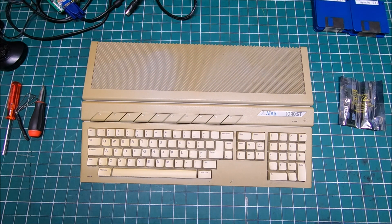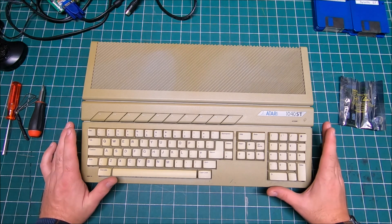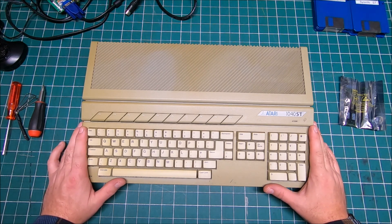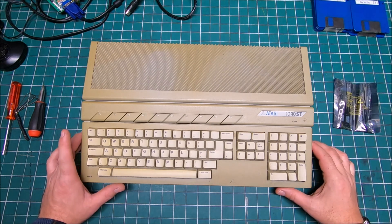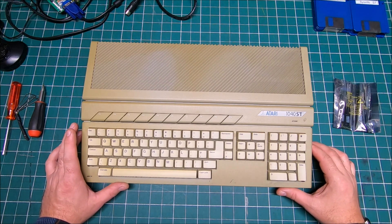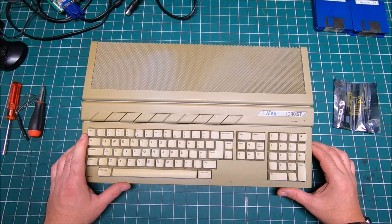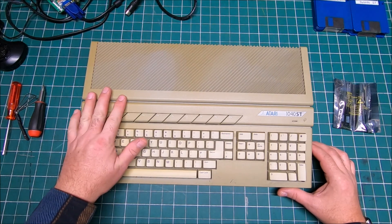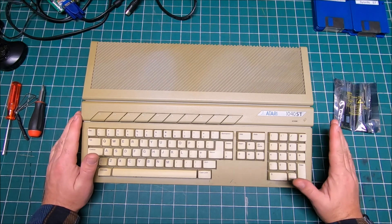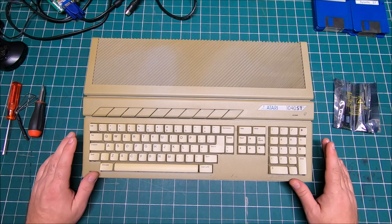Hi guys, it's Peter, welcome to our channel. Here I got my Atari STE 1040 — if you saw my previous video you know it's up and running. Today I'd like to open it, upgrade the RAM from 1 megabyte to 4, and also clean the keyboard because it's kind of nasty. I'm gonna do retro brightening for the keycaps too.